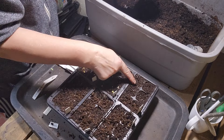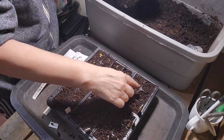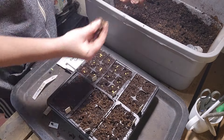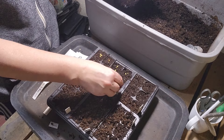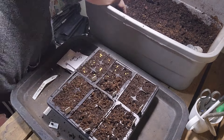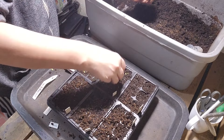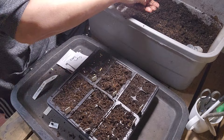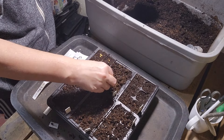I think I'm going to put the marconi peppers in the remaining space here. For the jalapeno and banana peppers, they are bigger seeds, so I can actually put a bigger, thicker layer of starting mix on top of them.